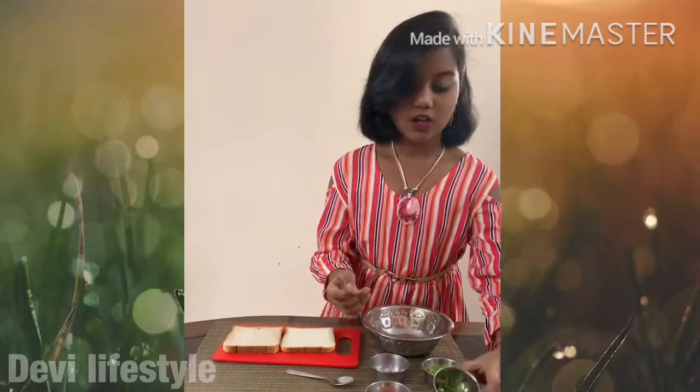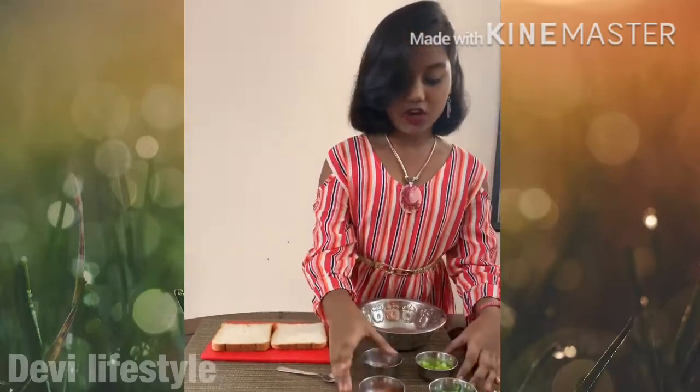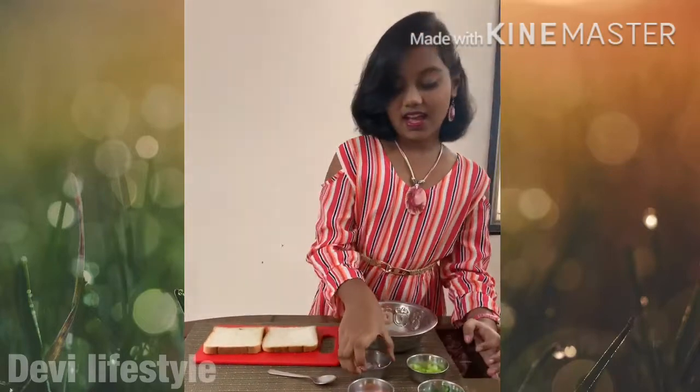We need coriander, tomato, capsicum and onion.